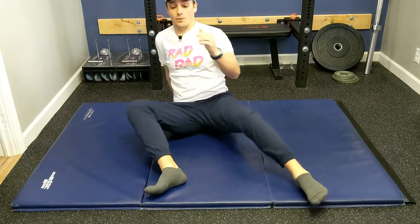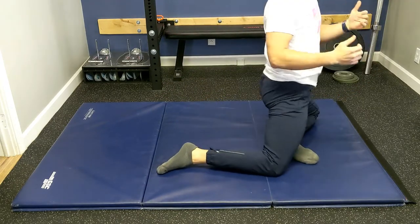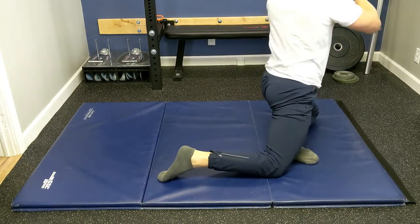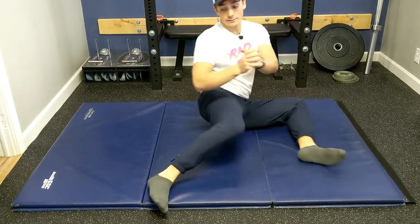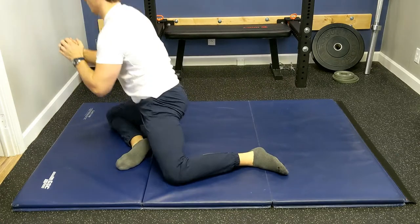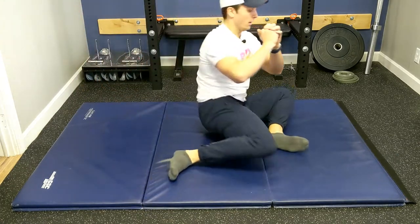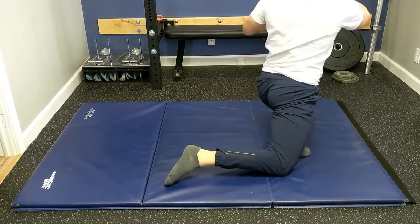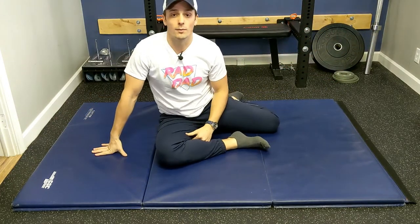We're going to add another piece to it. We're going to wipe to the left, drive the knees down and come on up, then punch across, and slowly sit back down — you don't want to crash down. Switch, up, and reach. Switch, up, and reach. There you have it — that's your Wham mobility warm-up.